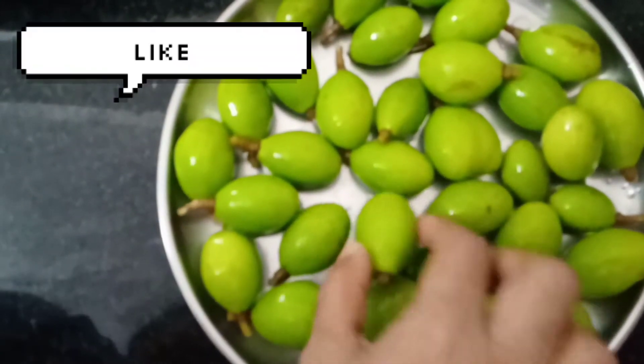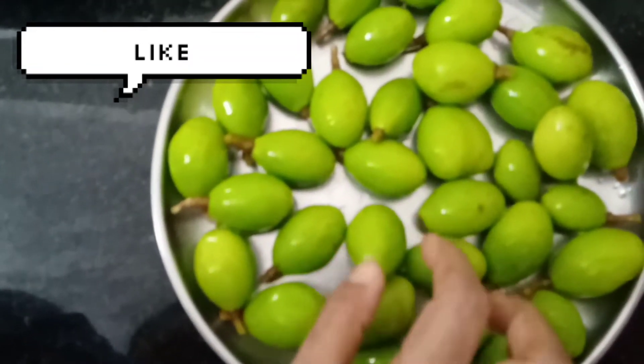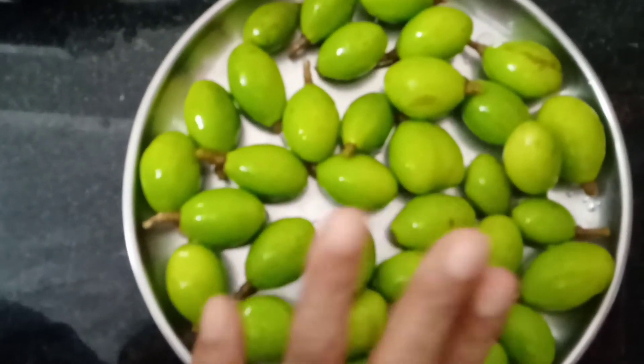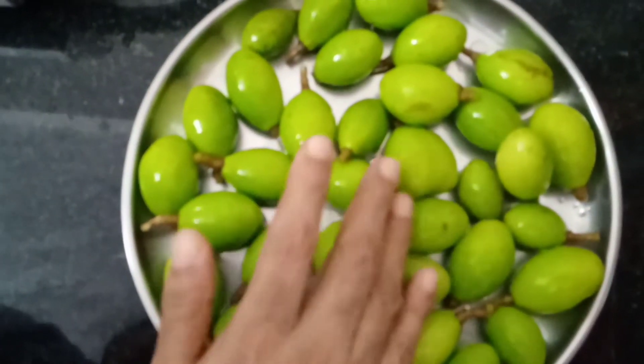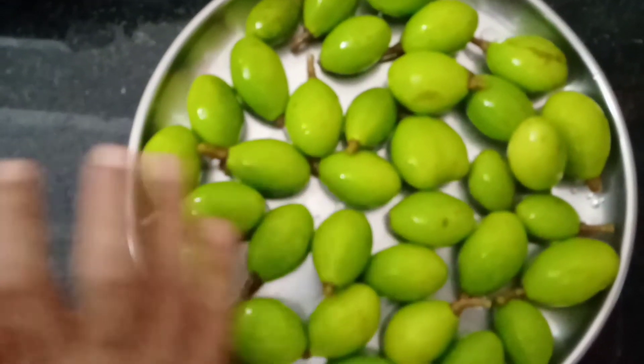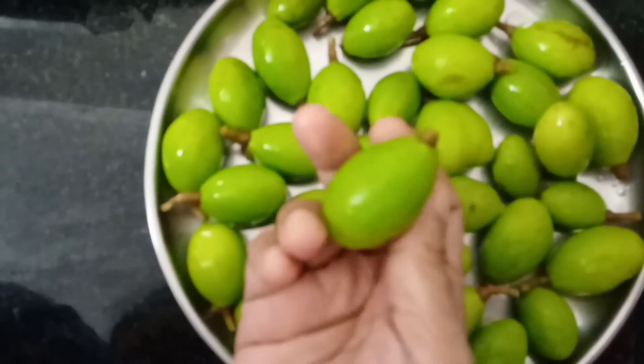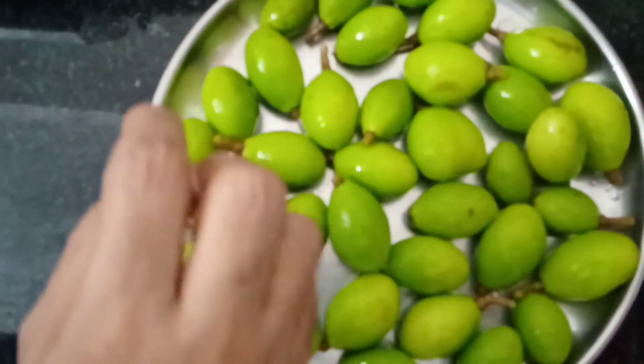Now, here we go. We will put it in the pan on a little bit. We will stop it all in the pan and put it in the pan.